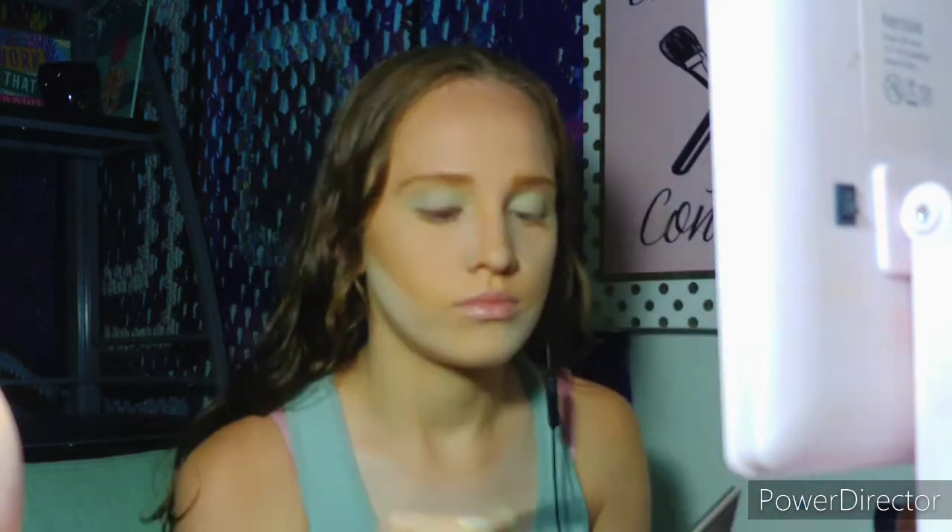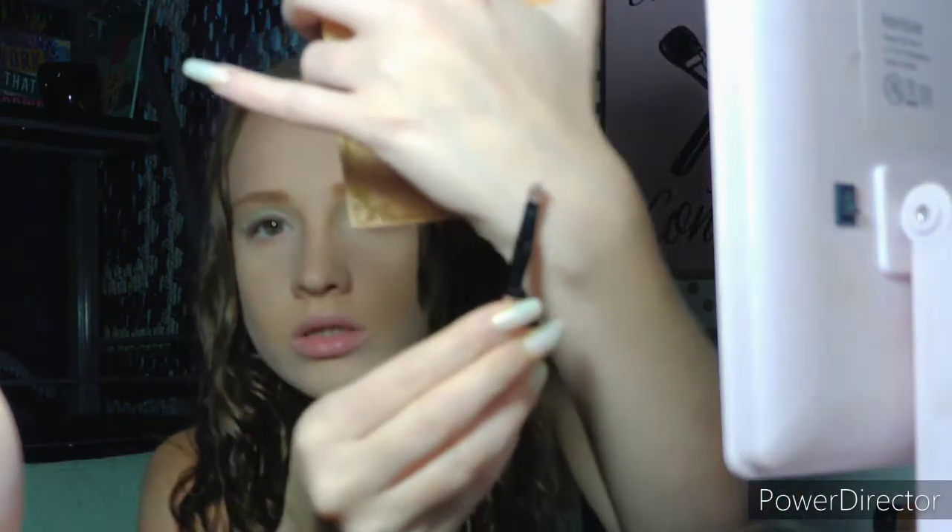I'm going into the Anastasia Beverly Hills Modern Renaissance Palette and taking Cypress Umber — this shade right here — to do a wing. Then I'm going to do my inner corner using the Lime Crime Venus XS Solid Gold Palette, taking this gold and white-gold shade with this brush.